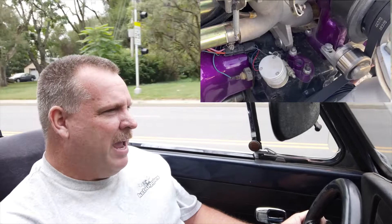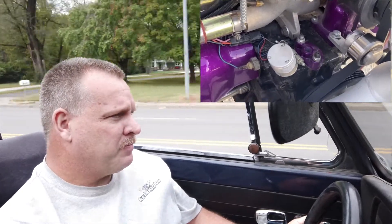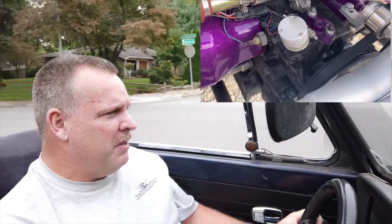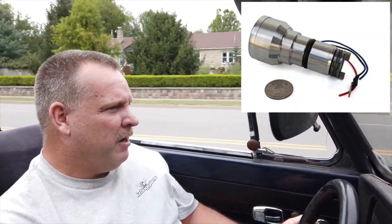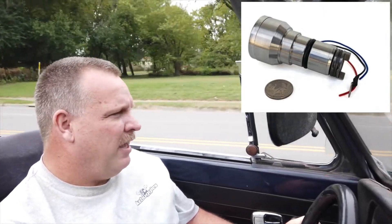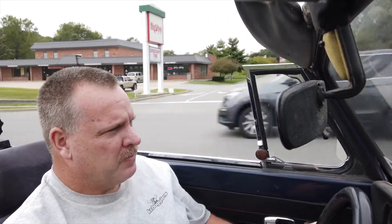I have a cam sync from CV Performance. I don't really need cam sync given that I'm running wasted spark and batch fire, but I needed to plug the distributor hole anyway. I figured running a cam sync couldn't hurt, and if I ever did want to upgrade in the future to full sequential, I could do that.